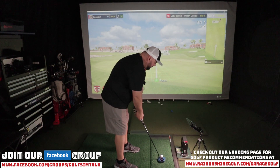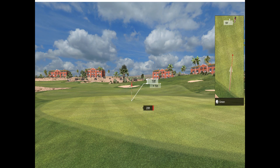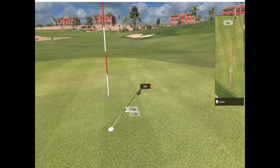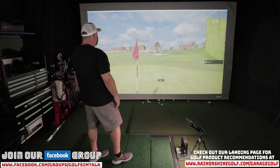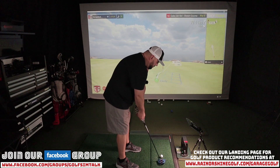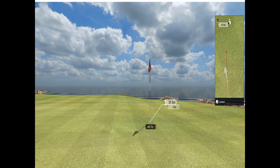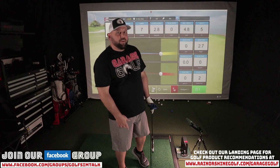37 feet — not the greatest putt and I still have work to do. We now have about an eight-foot putt — see if we can get it in there. That one went in sideways! I'll take that because it doesn't happen too often in real life.